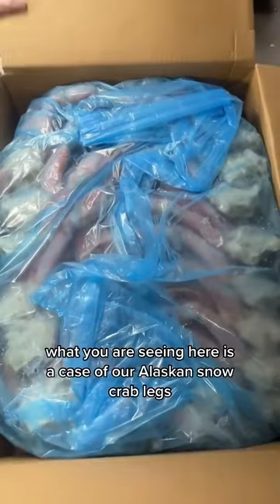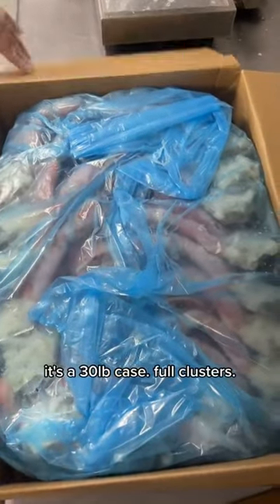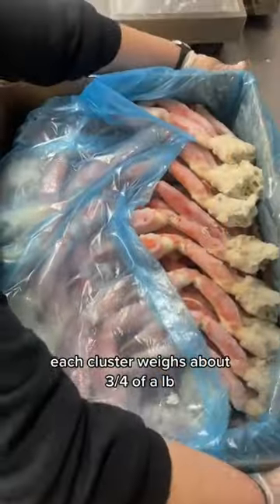What you are seeing here is a case of our Alaskan snow crab legs. It's a 30-pound case, full clusters. Each cluster weighs about three-quarters of a pound.